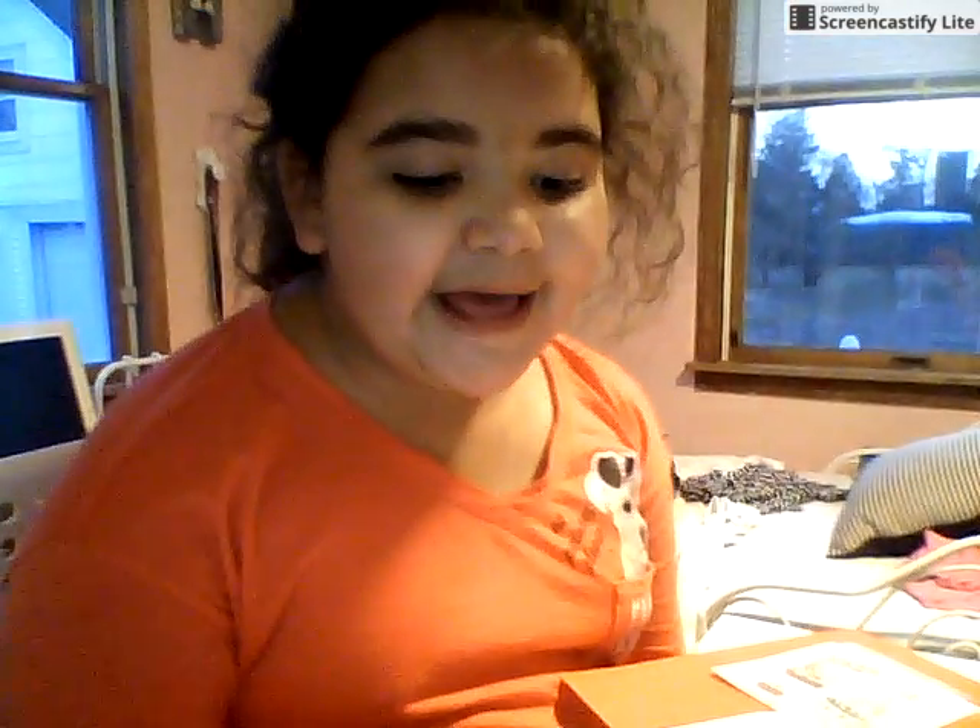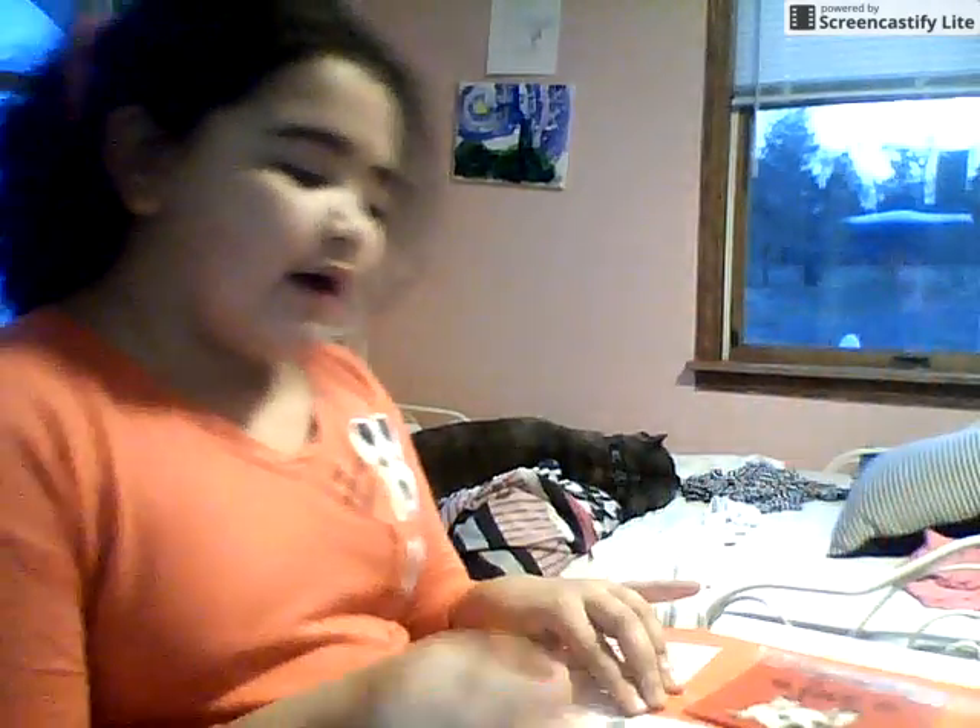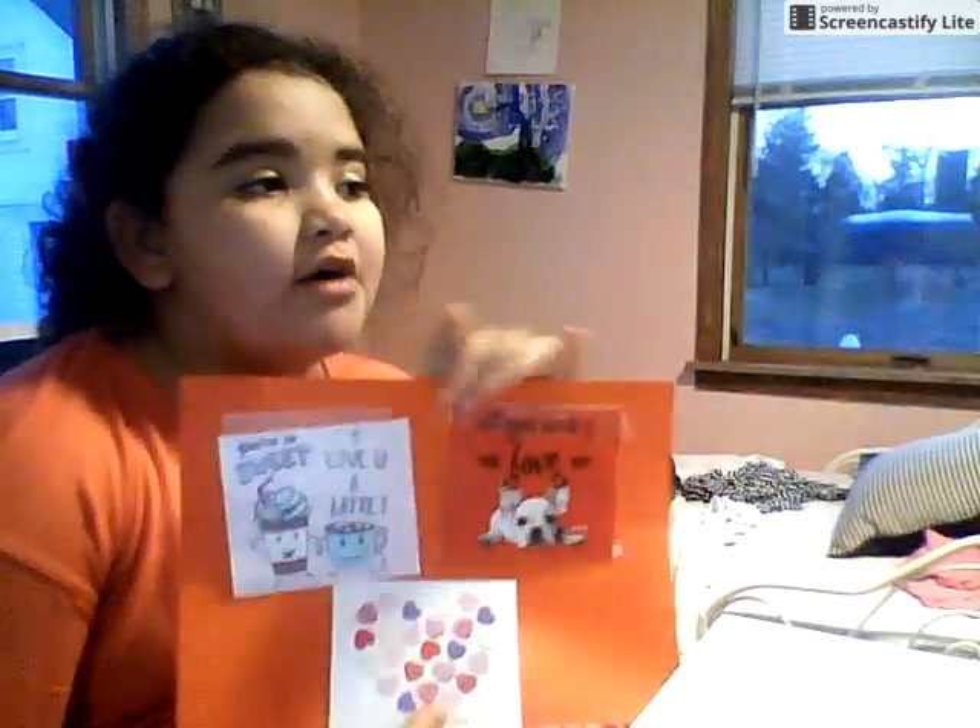Okay, so now that we're done with that — now I'm going to be finished with it. Mine messed up a little bit, but it's really fun to use glue and stuff. Now they have a beautiful candle of their own!